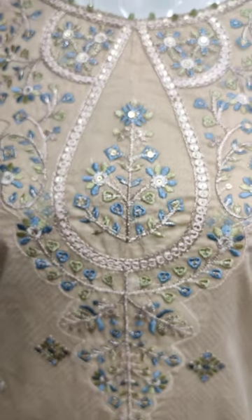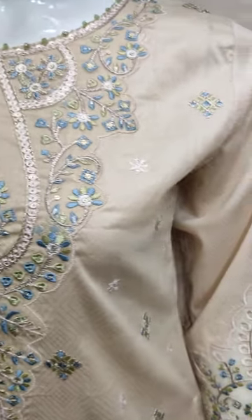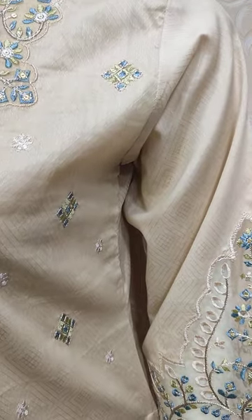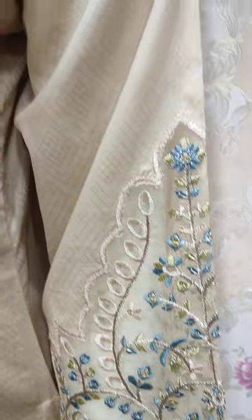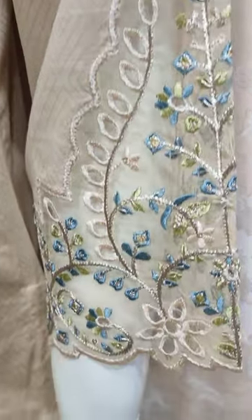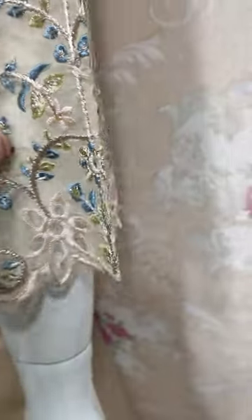Embroidered neck. Self-regained fabric. Embroidered sleeves. What size will it be? Small, medium and large. This is from the sleeve.